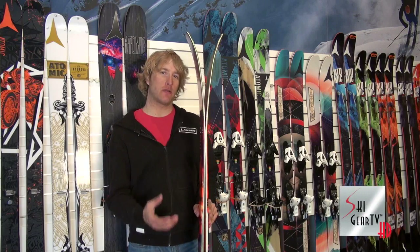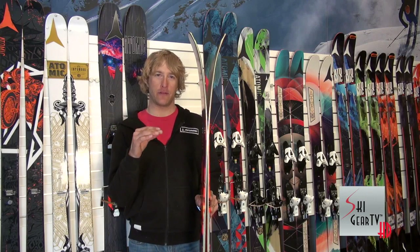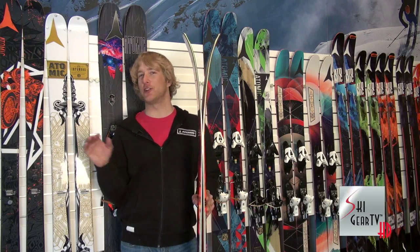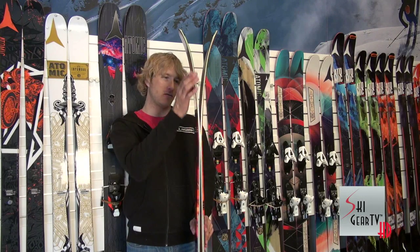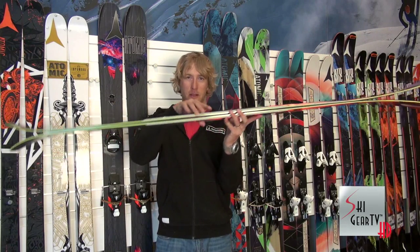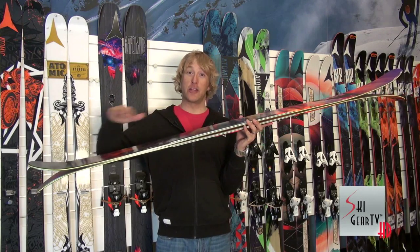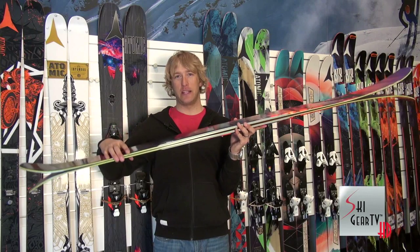When we talk about the Powder Rocker profile, Atomic has two versions. One is more symmetrical, like what you find in the Bent Shetler, where both the tip and the tail are fully rockered with full camber underfoot — that makes a ski super surfy, really playful, kind of slarvey. In the Automatic Series, we've got a Powder Rocker profile that's a bit more directional. You can see here the amount of taper or rocker that we have in the shovel — full camber underfoot with just a little bit of rocker in the tail, making the end of the turn really easy and forgiving, especially good in all that deep snow.